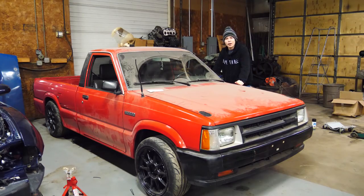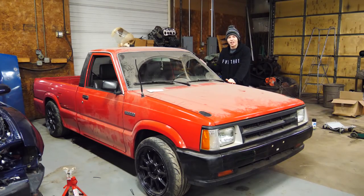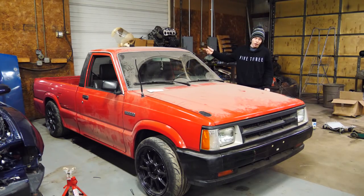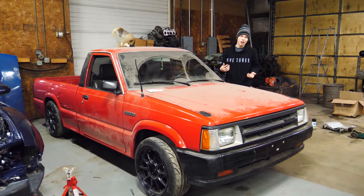Welcome back everybody. Today we're not going to be working on the drift truck — we are going to be weighing the drift truck and checking its weight balance. The most difficult thing about drifting a truck is the weight balance. Trucks obviously have a lot of weight up front and not a lot of weight in the rear, meaning the rear end doesn't have much traction and it's easy to spin out. Believe it or not, cars with more traction are actually in some ways easier to drift, so weight balance is going to be pretty important — we want hopefully to be 50/50.